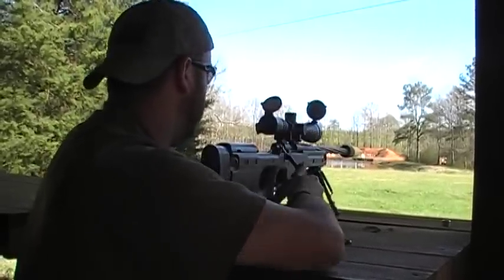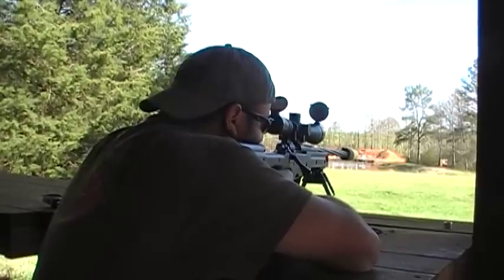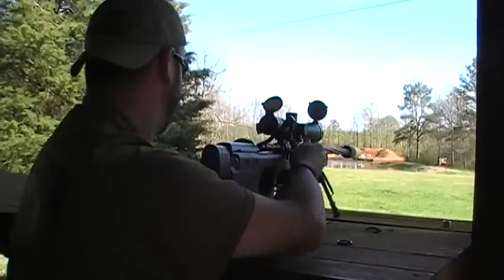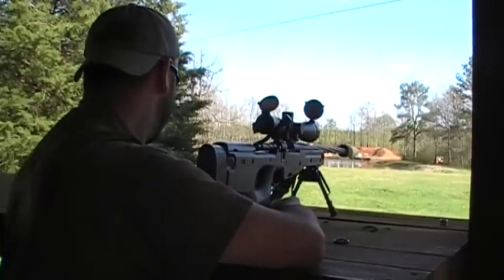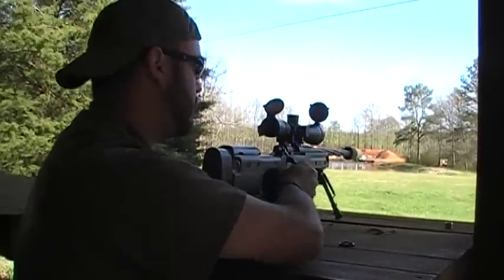This one I'm going to shoot off into the dirt — well, into a sapling. And this again is a 155 Berger at 3050 feet per second.